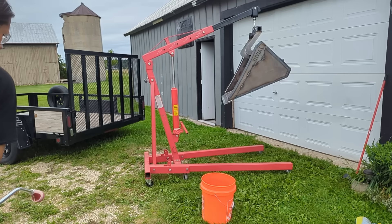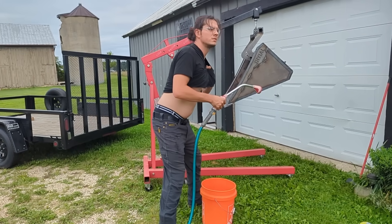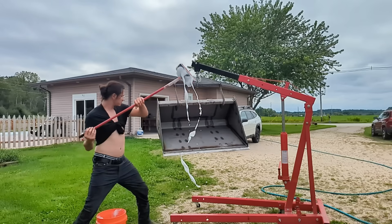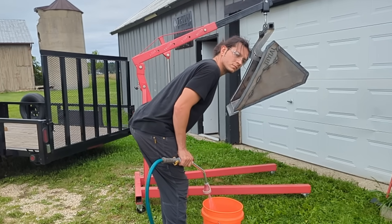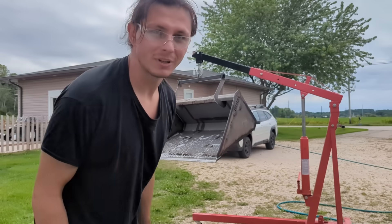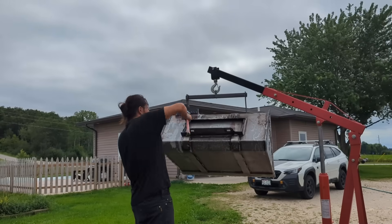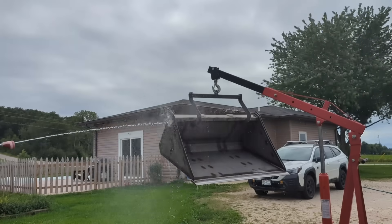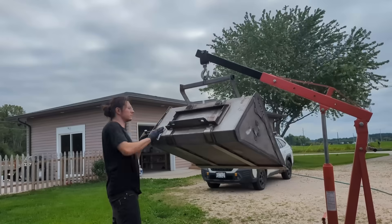We're going to get into a little bit of paint prep. I'll be the first to say I have no idea what I'm doing when it comes to painting, but from what I've seen online you need a very clean work piece free of dirt and oil. So I washed the bucket, scrubbed it down with some Dawn dish soap and hot water, and then I'm coming back through and wiping the entire bucket clean with acetone. Before painting we're just going to make sure the bucket is as dry as possible so we don't get any water in the mixture.